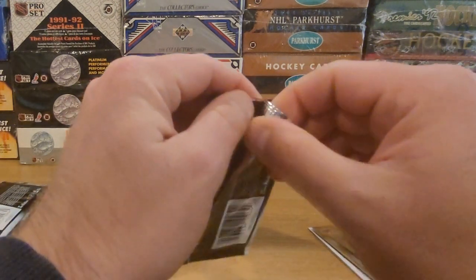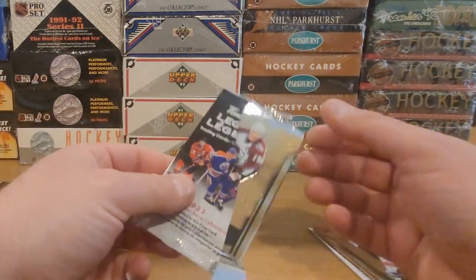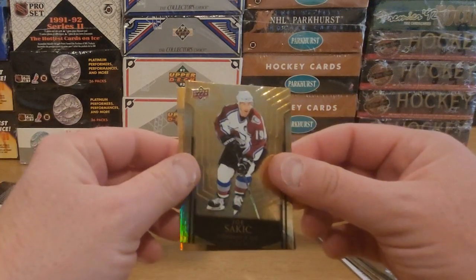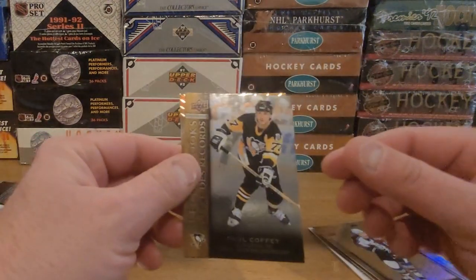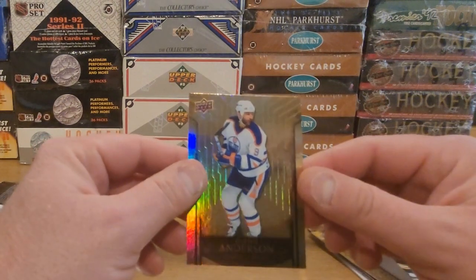There's a lot of inserts in this set, that's for sure — keeping up with the modern theme of cards with all these inserts. All right, what do we got? We got a Base Set Joe Sackick, Record Books Paul Coffey — another big time defenseman there — and a Glenn Anderson.